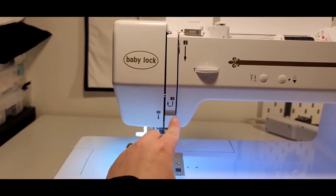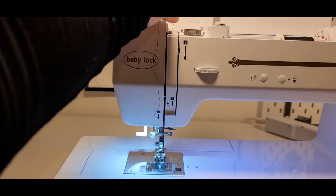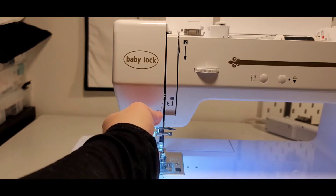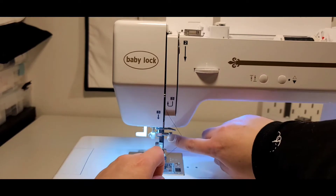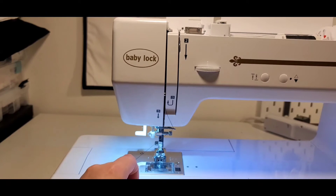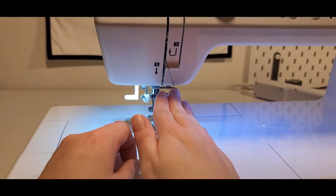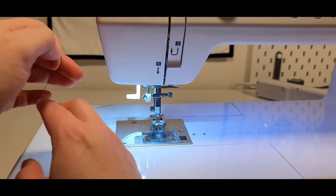Thread down to step two, around to three, up and around the arm on four, and back down to five, and back down around this loop here, this little arm plate.